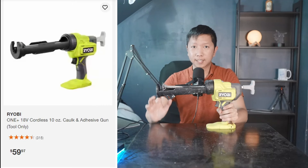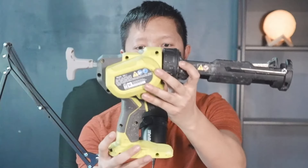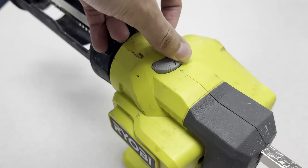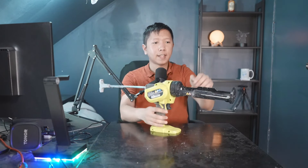First, you have this cordless 10-ounce caulking gun. This is a very easy-to-use caulking tool with a push button right here. It has six-speed mode. And when you finish using a single caulk, you can pull this back and take out the old one. This tool doesn't really use a lot of battery — you can easily use over 100 caulk with one single charge on the battery.